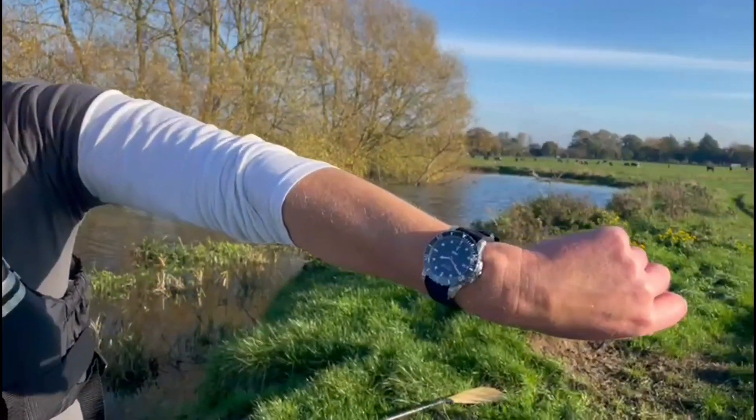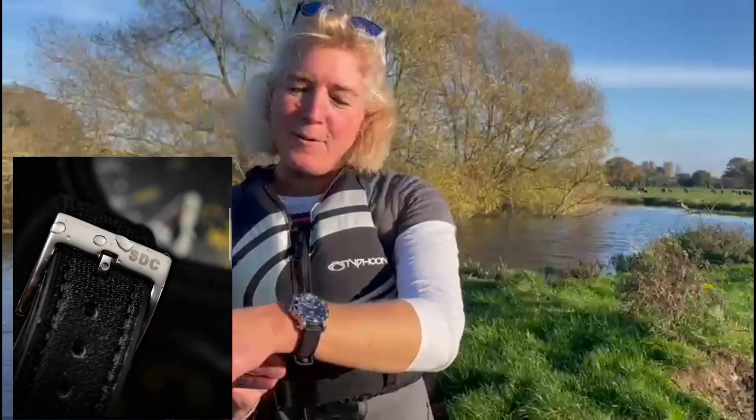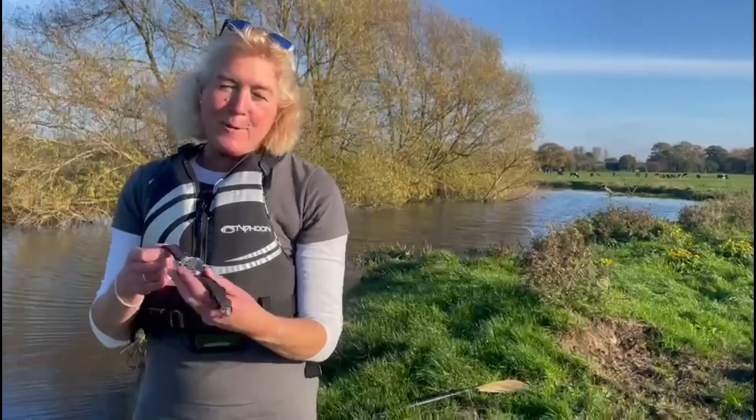So this is the SDC watch. You can see it really fits nice on the wrist. Even if you're not a diver, this watch would be perfect if you're a paddleboarder, kayaker, or windsurfer.